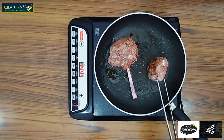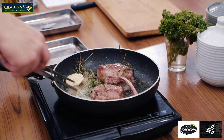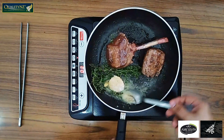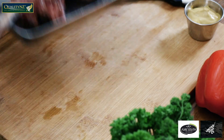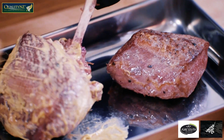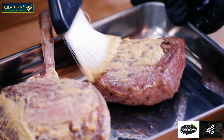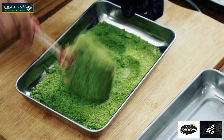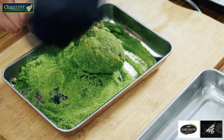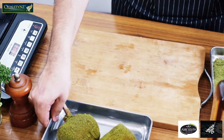Once you have seared the meat, I am going to place it in the oven at 180 degrees Celsius for 4 minutes. Now the lamb is out of the oven. I will generously apply Dijon mustard to keep it moist and also to stick the herb and parmesan crumb on the top, and it will go back in the oven at 180 degrees Celsius for 4 minutes.